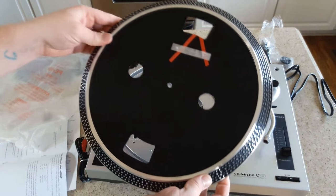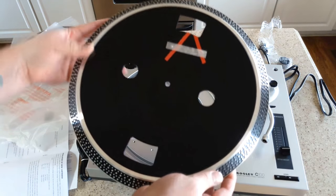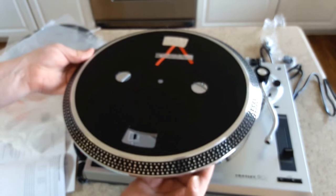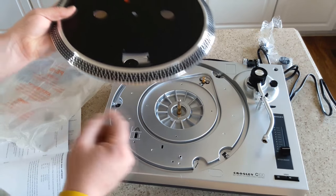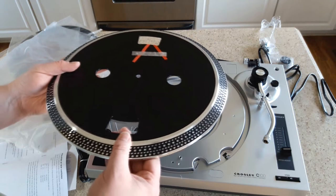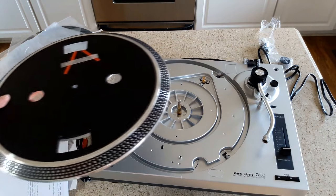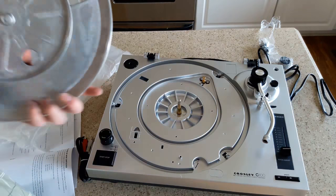There's no slip mat on the top yet - that is still metal, and it came with a slip mat. That's not just a design feature - those marks allow you to use the strobe, which is right here, to gauge the speed of the turntable. Then using the pitch adjustment, you can correct it if it's a little slow or a little fast. Some records are recorded a little slower or a little faster, so when you really get into things, you'll want to make those adjustments.